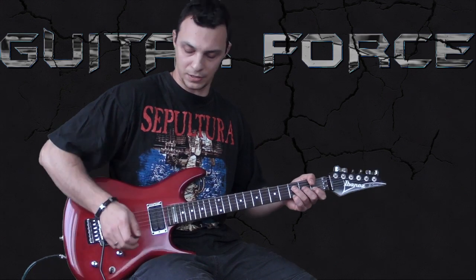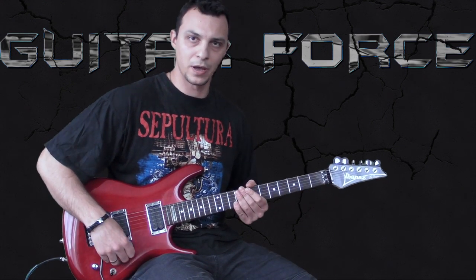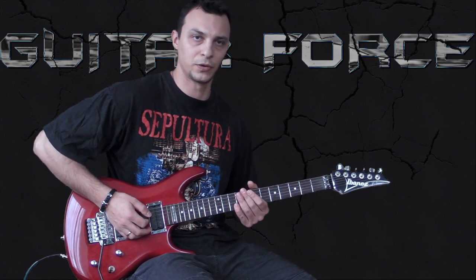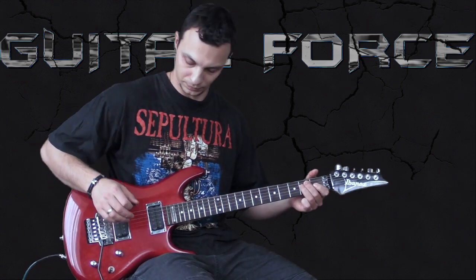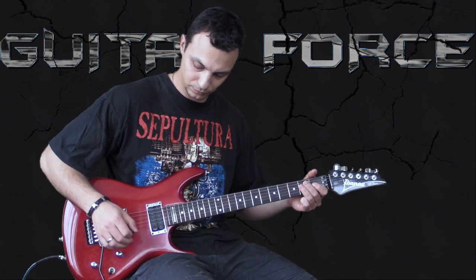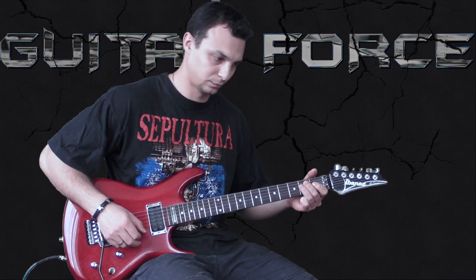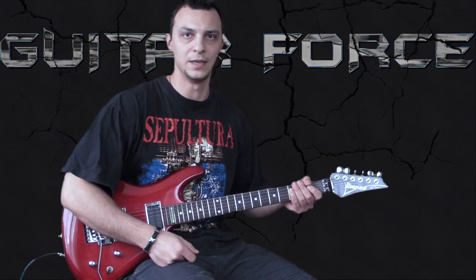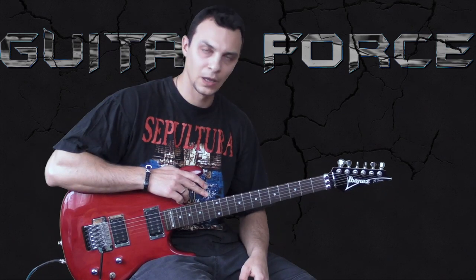Without further ado, let's get started. And by the way, I'm in one whole step down tuning, so here is my E — or I should say a D.